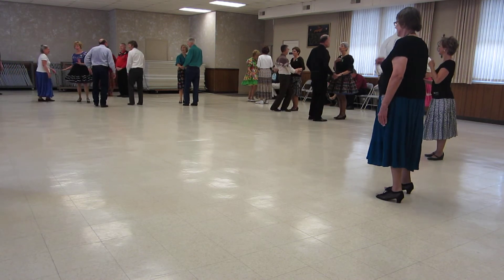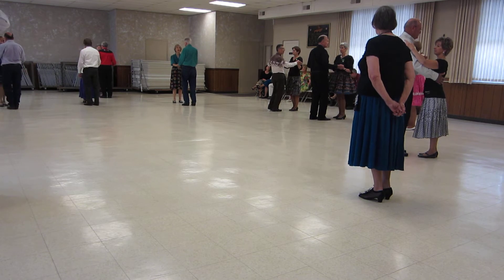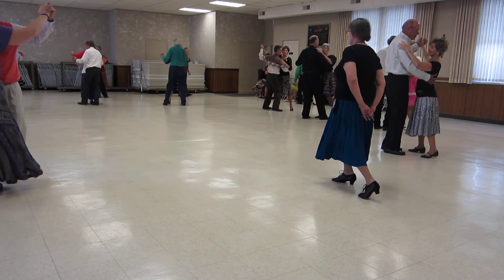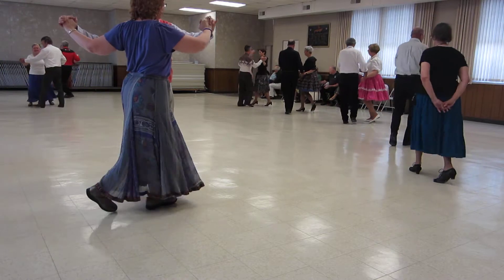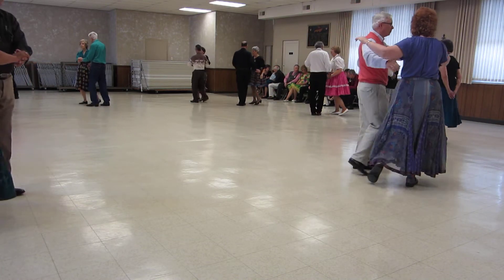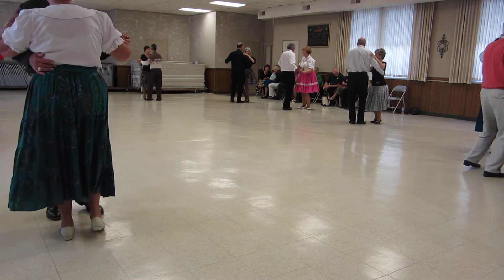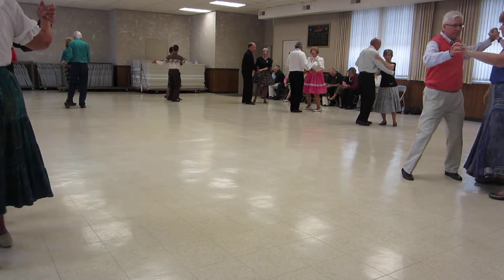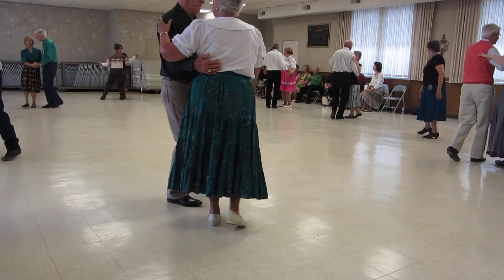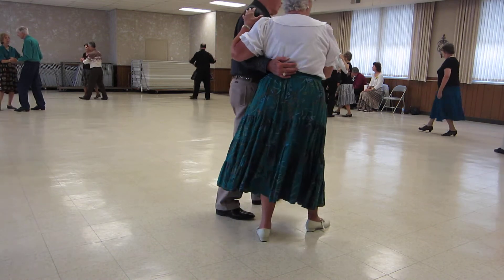Put her in closed facing the wall. Here we go, it's called Orchids in the Moonlight. Slow, slow, quick, quick, slow again. Slow walk in face, side draw close, corte recover, tango draw, semi-walk pick-up, tango draw.